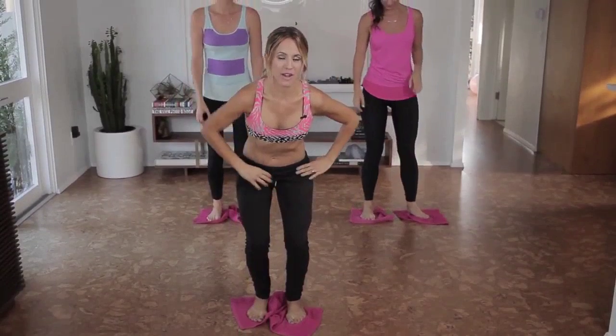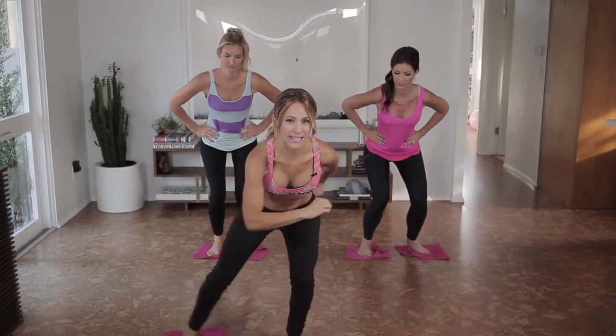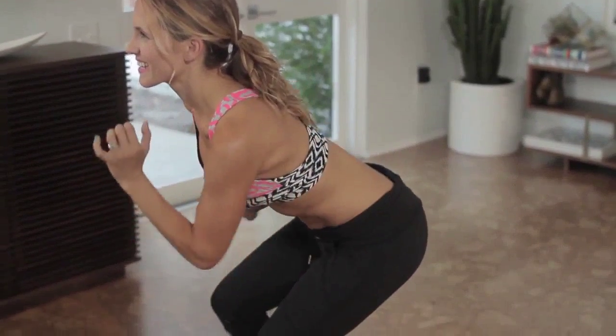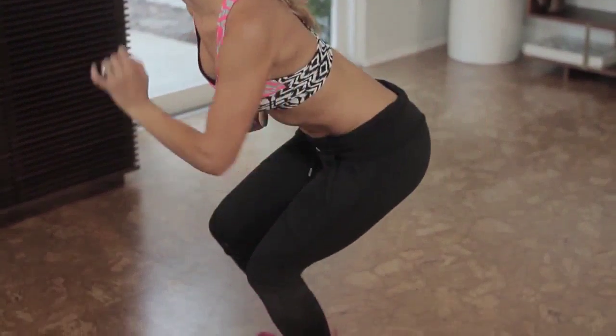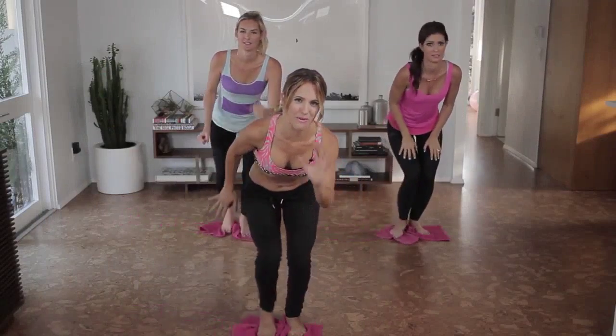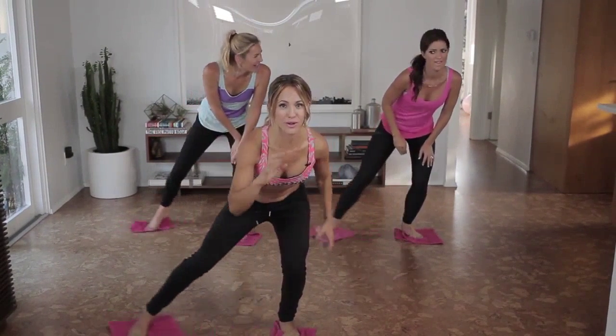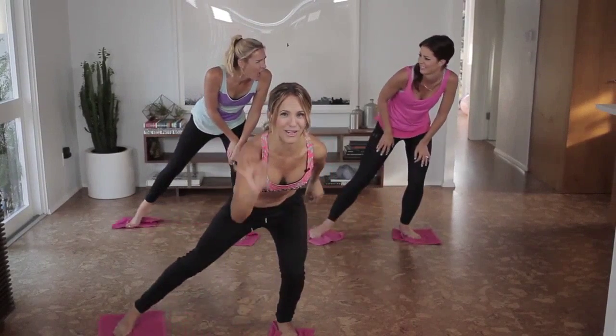Now you're going to bend your left leg — we call this a skate, or hinge forward. Extend your right leg out, and then slide your other leg in. Eight more. I swear, this is a new favorite type of workout, because it's great cardio, you feel everything toning and tightening, and it takes a very short time.